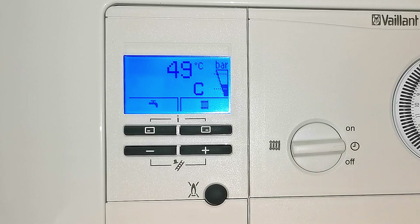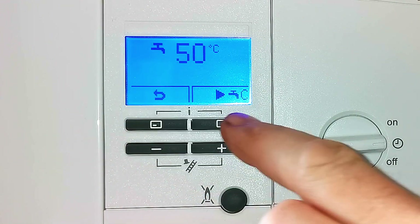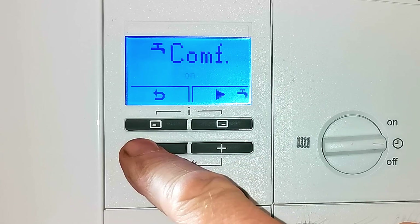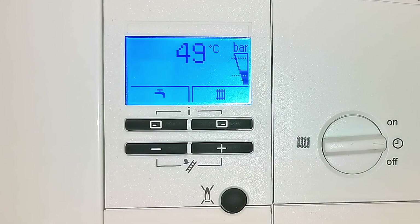With preheat turned on, when the boiler cools down it will fire up and warm itself again. To turn comfort off, press the tap button again, press the button to navigate across to comfort, then press the minus button — it now says 'off.' Press tick to save. Now comfort is off. Press back and we return to the home screen, and you can see the 'C' has gone away. That covers how to set up your hot water temperature and comfort setting.